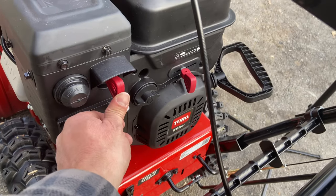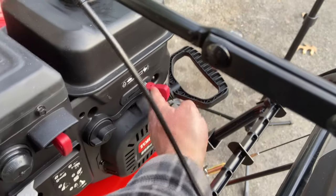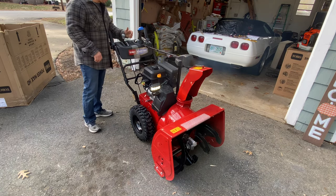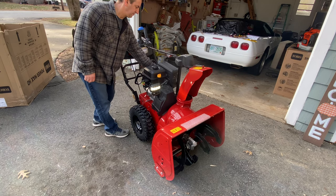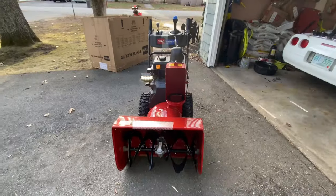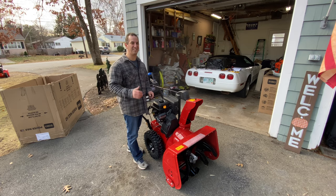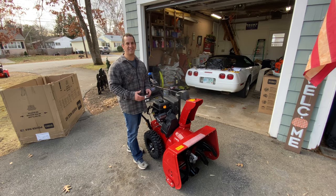Now we should be all set to fire this thing up. The key is in it — let's set the choke, prime it about three times, put it on the fast run setting, and let's give it a rip. So that was the first pull right out of the crate — I didn't edit the video, you all got to witness it. All I did was adjust the choke a little bit. If you guys have any questions at all, leave a comment on the channel and I will reply back to you. Don't forget to subscribe — thanks for watching.